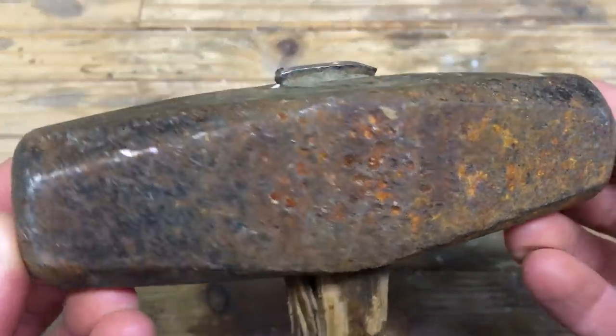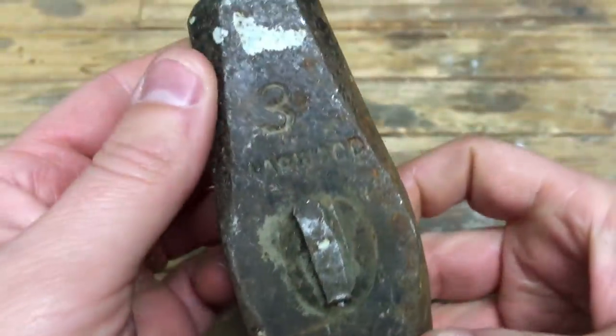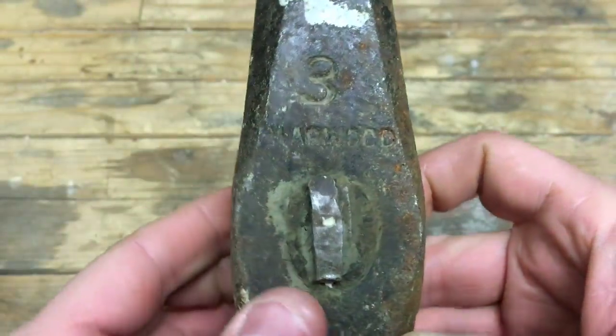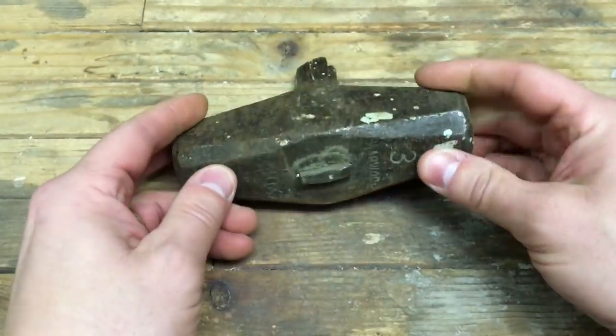This blacksmith hammer was one of several hammers and axes I got in a lot from eBay. Before I could stick it in a vapor rust, I needed to get this handle part out.